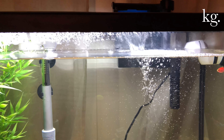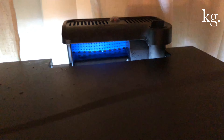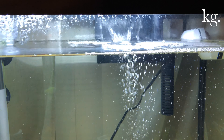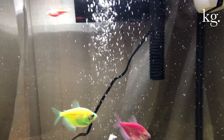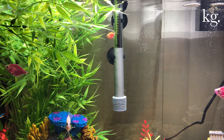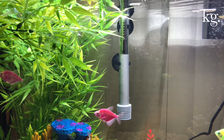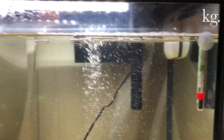It comes with everything as far as equipment — the filter, which is not too loud. It actually sounds really good when you're sleeping. That's the intake of the filter right there. It also came with a heater and a thermometer.